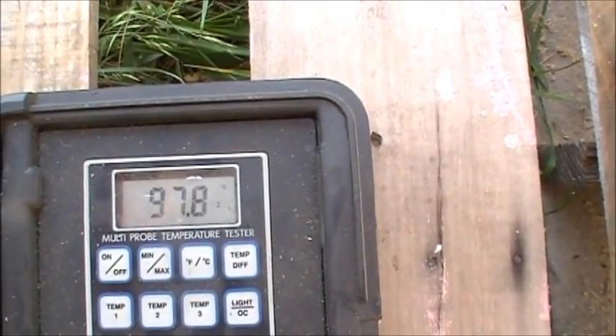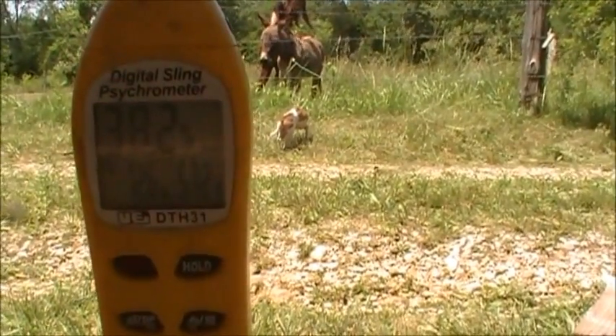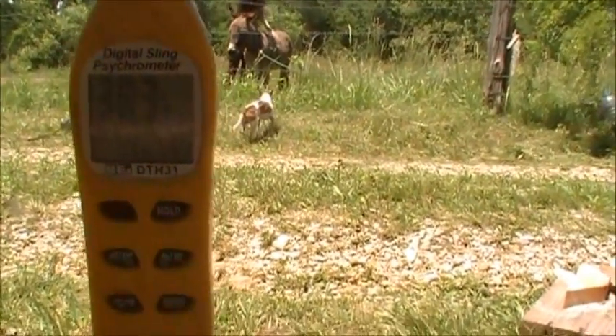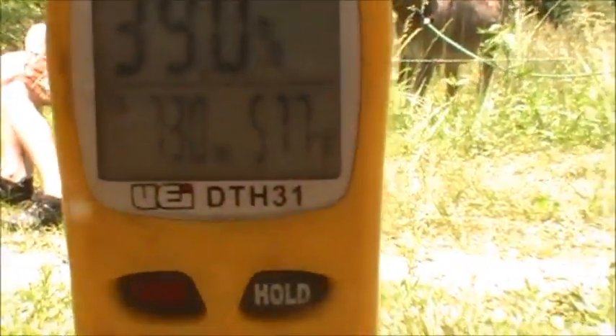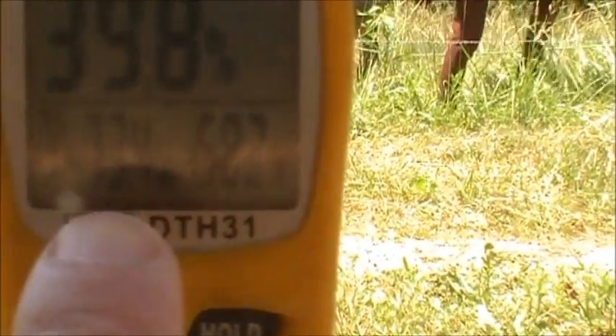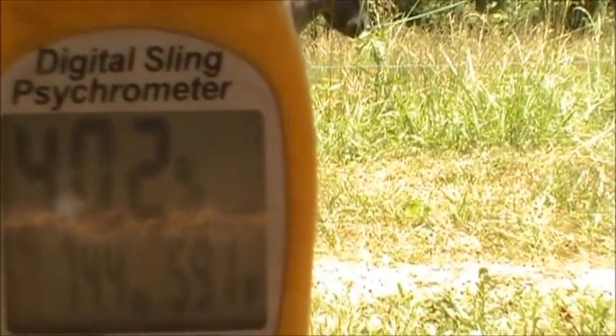I have a sling psychrometer here and it measures the humidity in the air. This first number is wet bulb, and this one here is dry bulb, and the number here is the relative humidity in the air right now. It's 40 percent — it's been changing a little bit as the wind has been shifting back and forth.